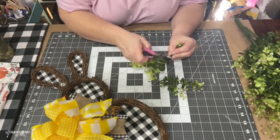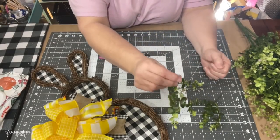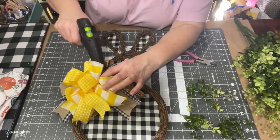I add some greenery sticks as well as some daisies to the loops of the bow, just hot gluing them in and making sure everything is all nice and secure.